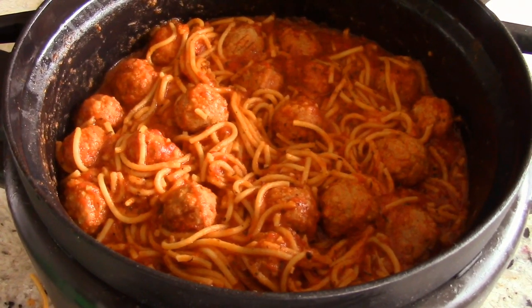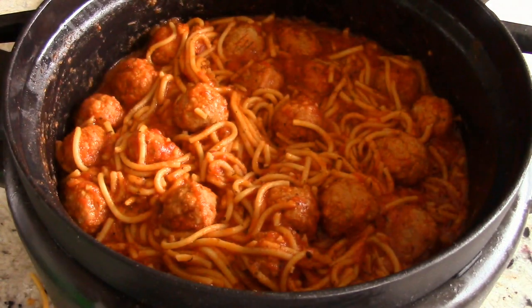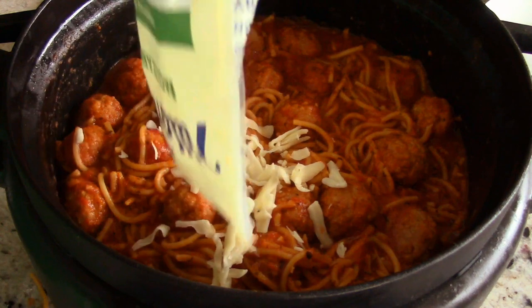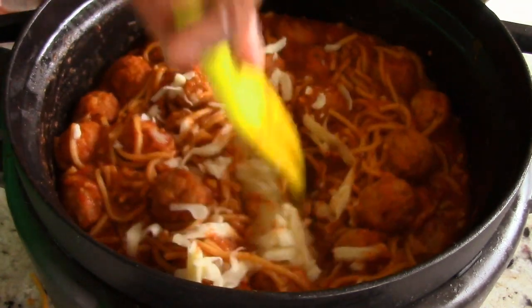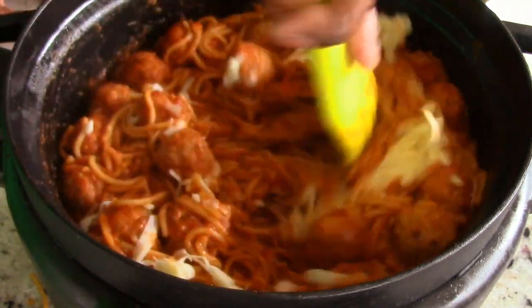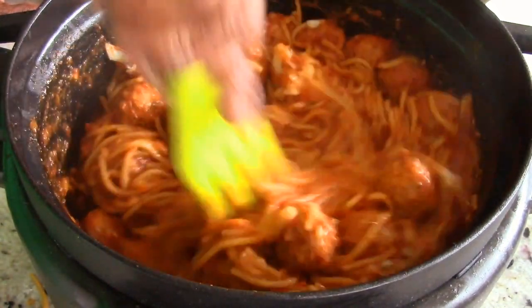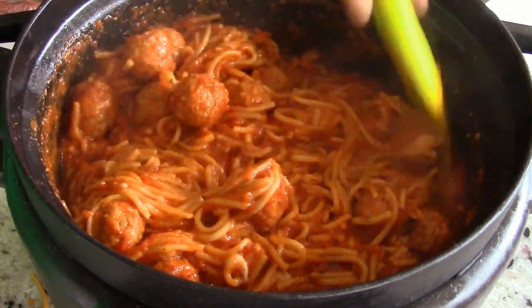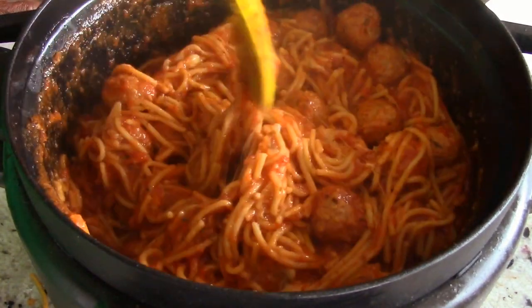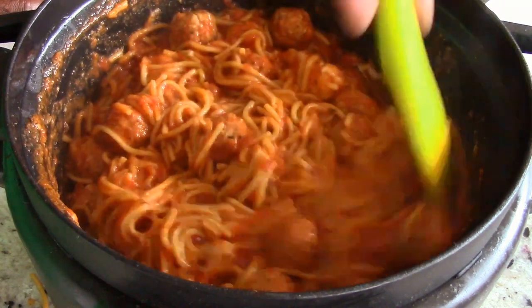I gotta make my garlic bread, and I have some mozzarella cheese that I need to use up — it's been in my refrigerator for some time. It looks like it has a couple of days left, so I'm just gonna put it in here. You don't have to do this to yours — you can also put some parmesan cheese on top if you want. I'm gonna turn this off and just let the residual heat melt it in. It's gonna be absolutely fantastic — nice and cheesy and just nothing but flavor.